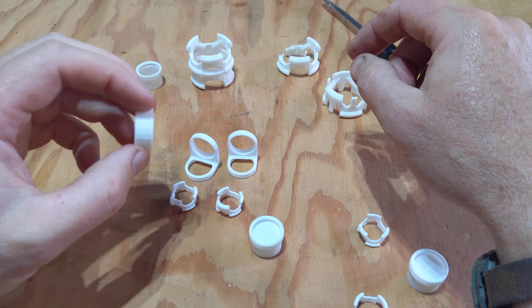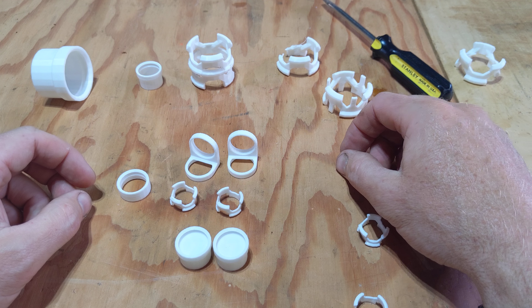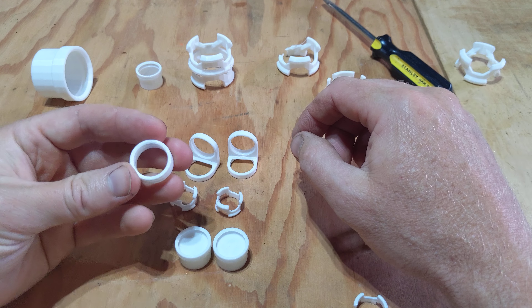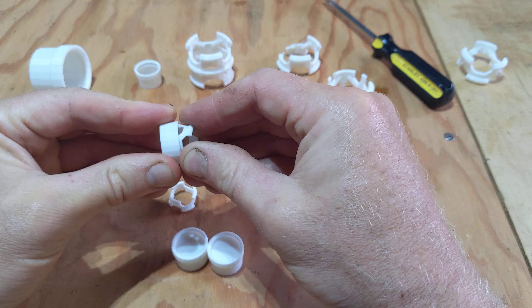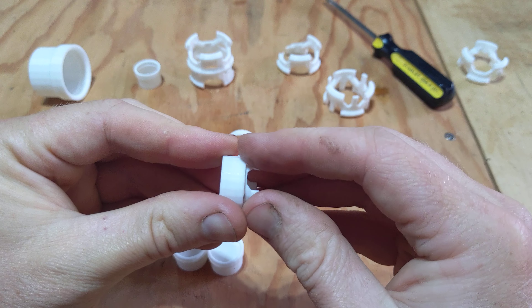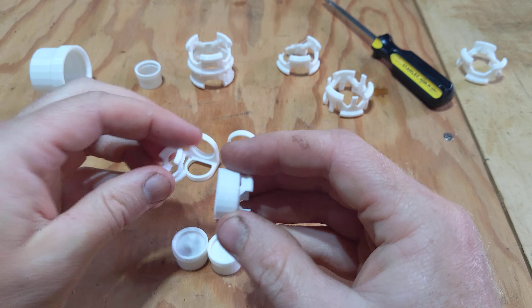This center part is unique, and these outer parts are also identical — so you basically have four different uniform part types that create the entire joint. With the small version these are really easy and satisfying to just snap together.